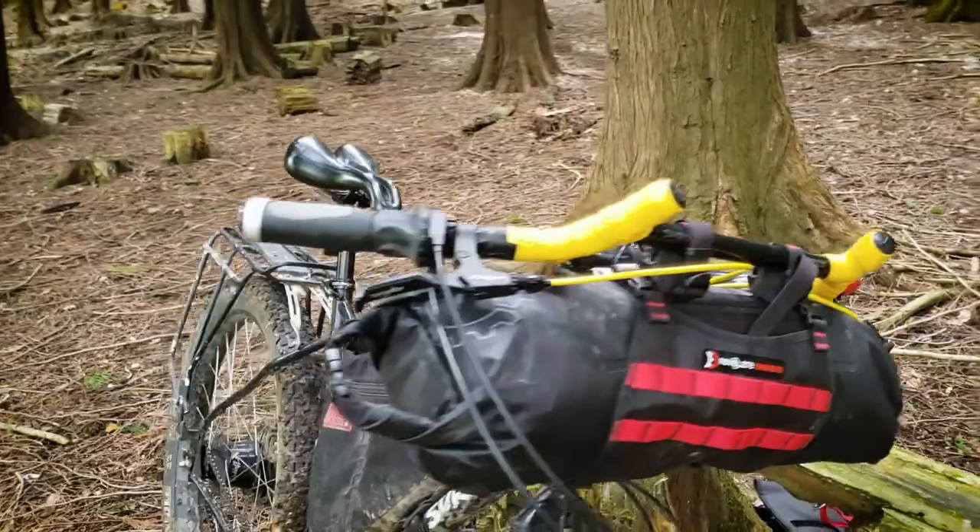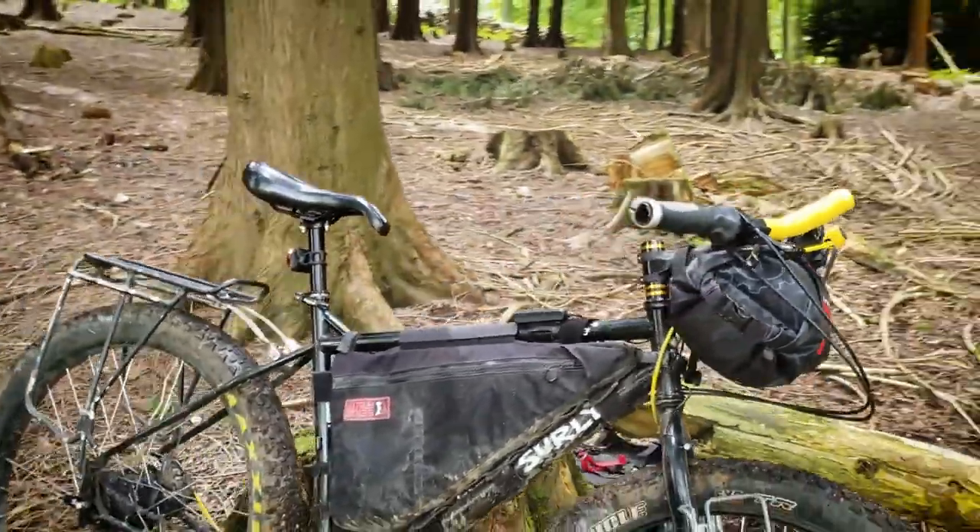My new bike has Surly Moloko bars on it, as discussed in the rig review I did a couple of weeks ago — links above and below. I really like them; they're really comfy, the geometry is great, and they take a bar roll really well.